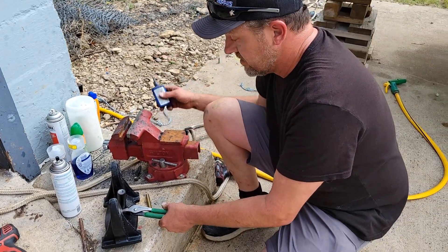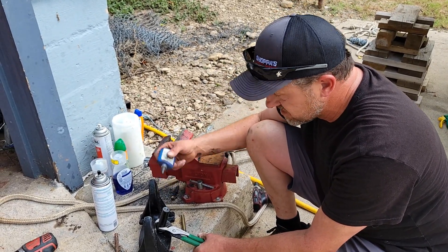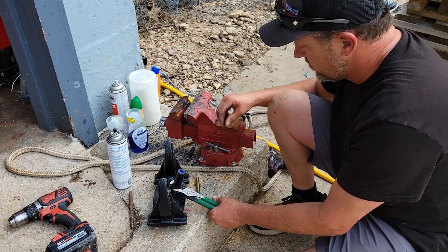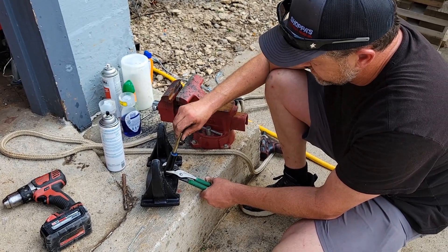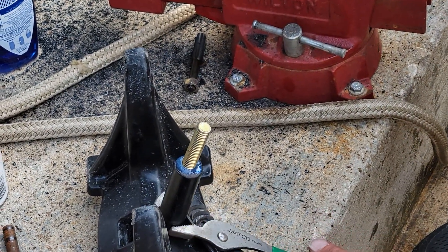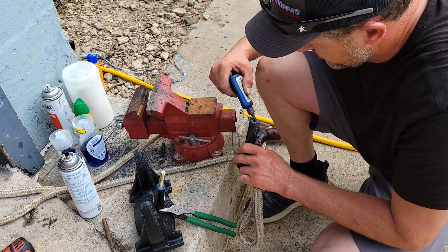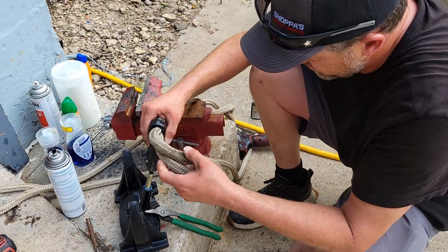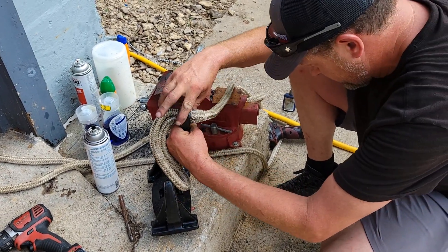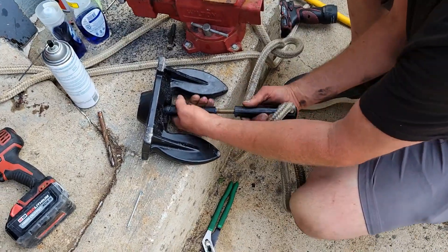What I'm going to do now — I prefer the red Loctite because I don't plan on taking this apart ever, but this blue is all I have right now so it's going to have to work. Put it all down in the hole, turn this down, take the other half, and bring them together.